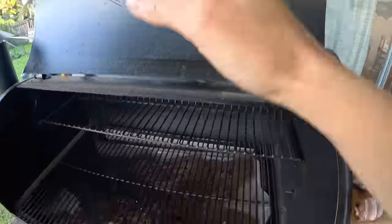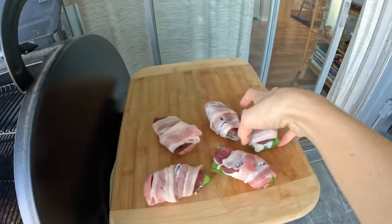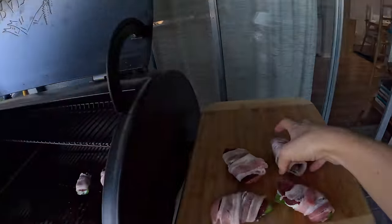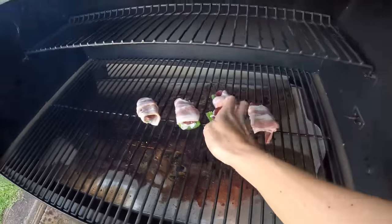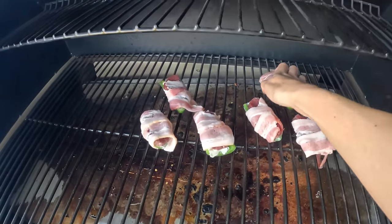The grill is set to 250 and I'll probably leave them on there for about an hour and a half. This isn't like a normal grill - it's a smoker, so they're going to take a little bit longer. A normal grill would obviously cook a lot faster.